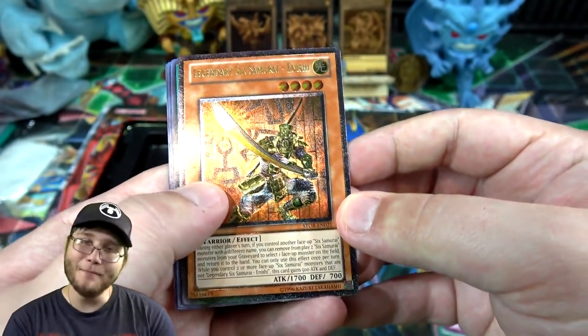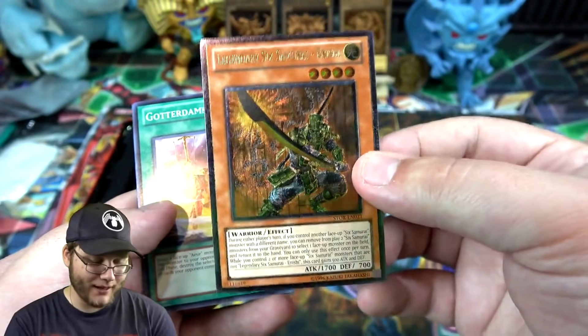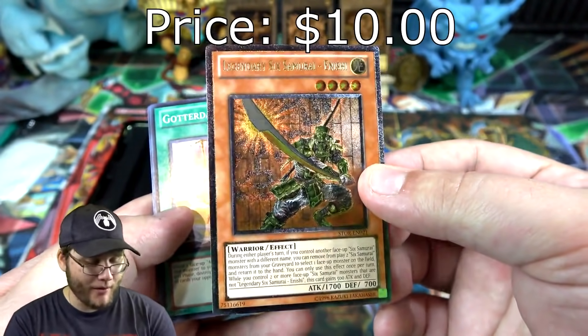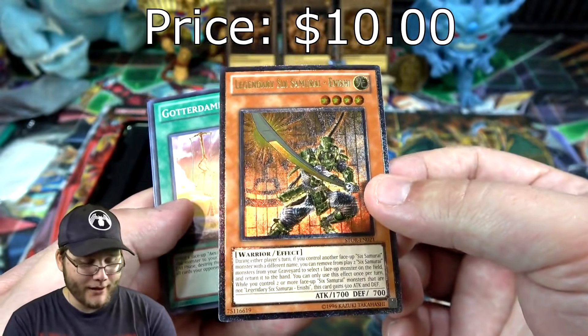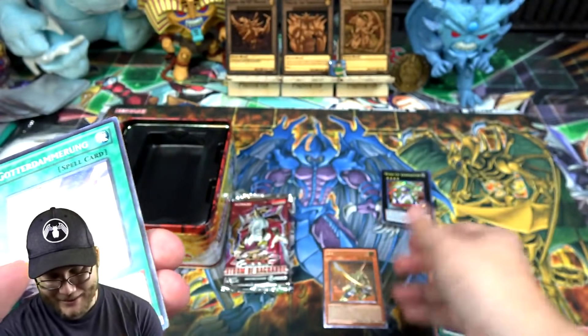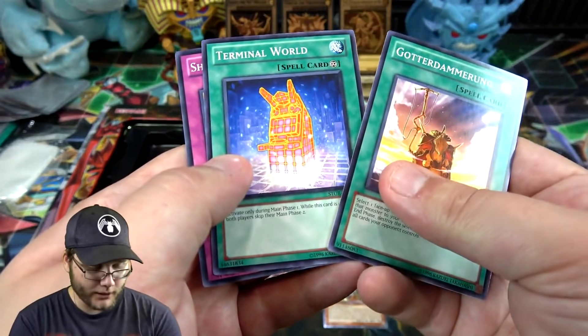He looks really cool as an ultimate rare. I miss getting this rarity in just a regular set — that looks so sick. I don't know if the ultimate rare is pricey on this, but every time I get an ultimate rare I keep it. It's just my favorite rarity, it looks so cool.